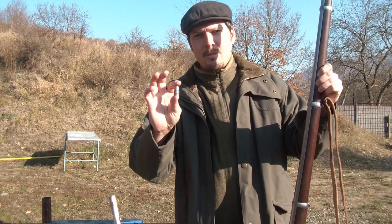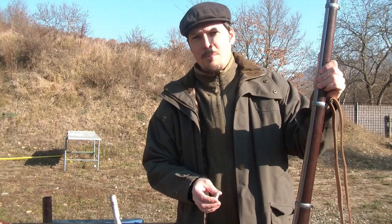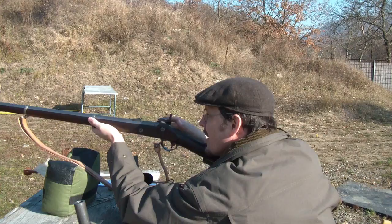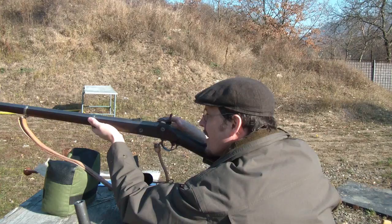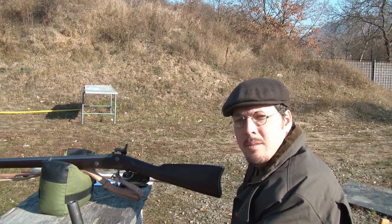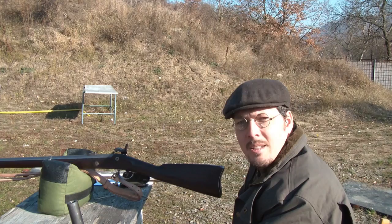The 510 grain bullet of the Breitsberg rifle musket starts with a muzzle velocity of 290 meters per second, and it retains 260 meters per second at 100 meters — so this is what we need to simulate. To simulate the 100 meter impact of the Breitsberg bullet, I set the powder charge to 32 grains of 3F Swiss, achieving 262 meters per second. That should be good for this project. Let's see what the Breitsberg bullet does to this gelatin block, simulating the 100 meter impact.